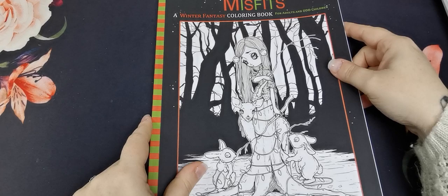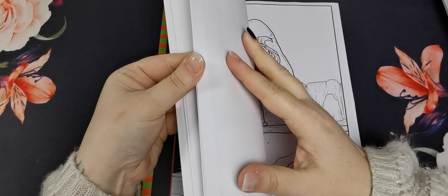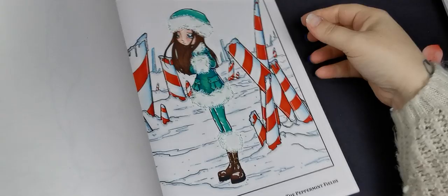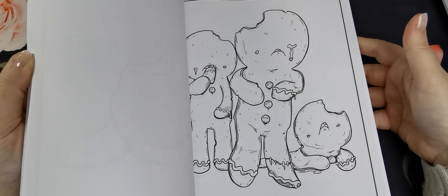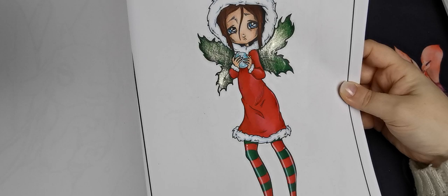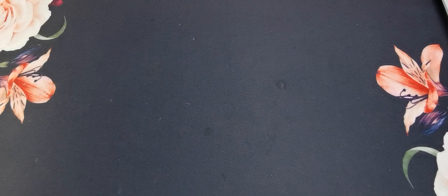And then the last Misfits book I have is Number 10, A Winter Fantasy Colouring Book. I've done one page and was really happy with how the fluffy trim came out on her jacket and hat. Another was just alcohol marker and Posca, and on one I used either Wink of Stella or Spectrum Noir clear glitter on her wings — that was very cute, my little Christmas fairy.